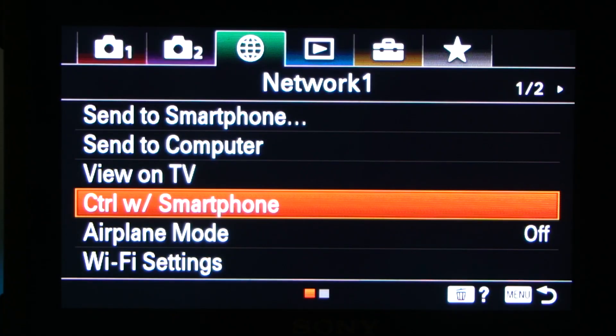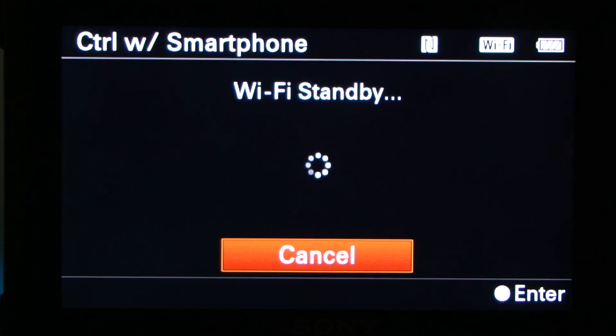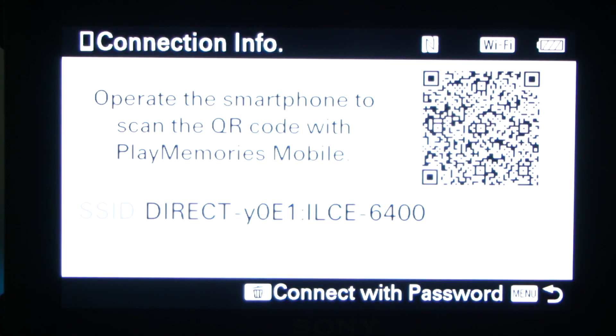For the Alpha 6400, go to the menu settings and go to Network 1. Fourth from the top, you'll see 'Control with Smartphone.' Press OK, press on that, and press on Connection. Then you'll get your QR code.